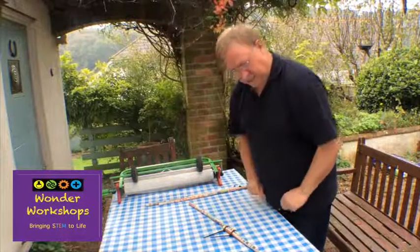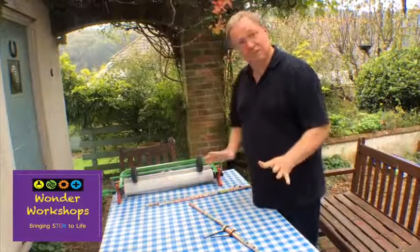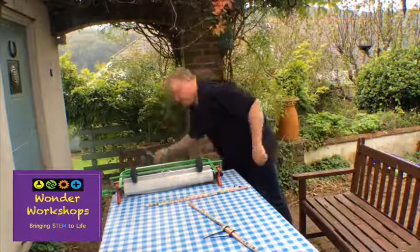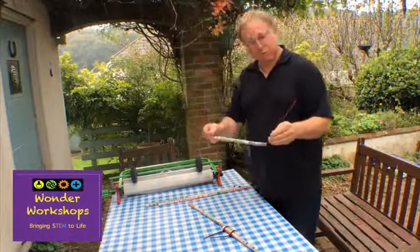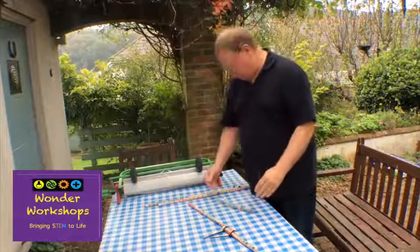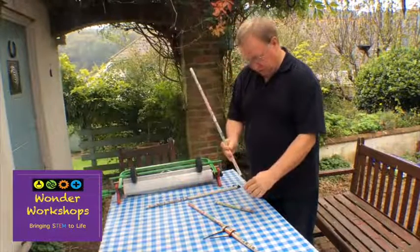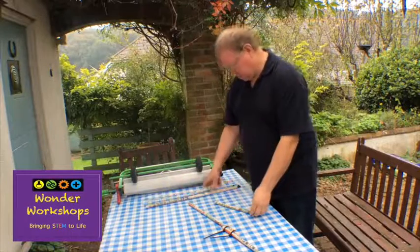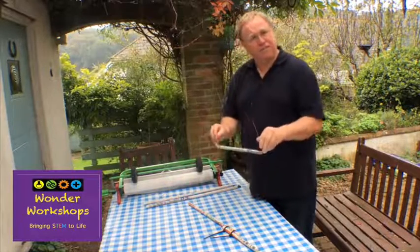That helps us to build all sorts of simple structures. We can also use wire to make these more useful — thread the wire through the tube and join the wire and tubing together to make a whole host of very flexible structures.